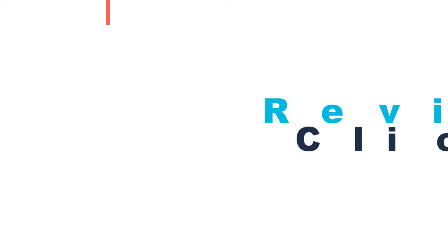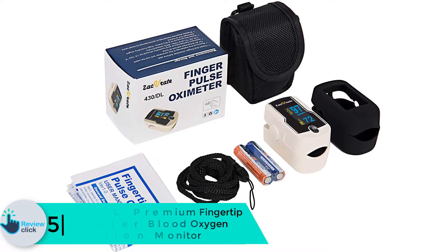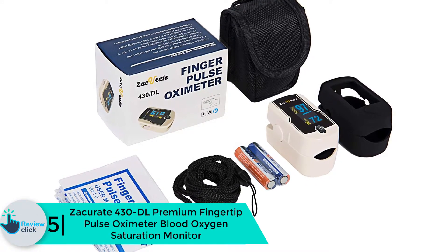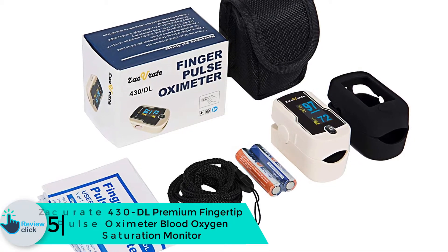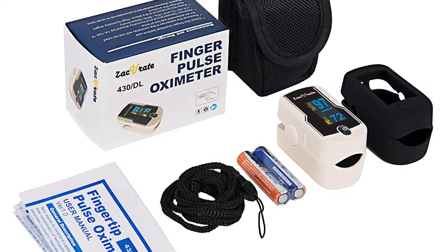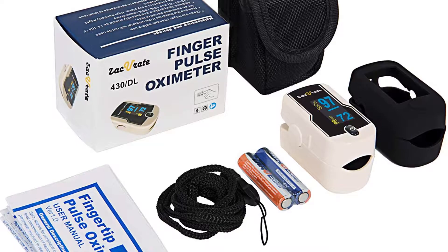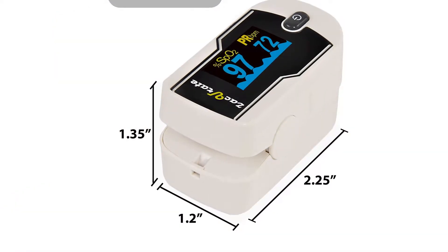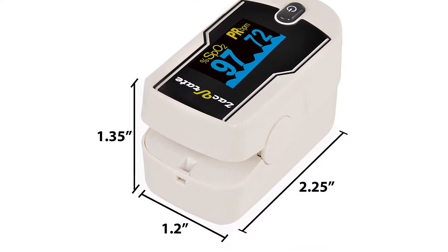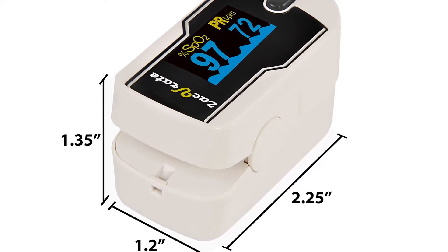Starting at number 5, we have the Zaccurate 430 DL Premium Fingertip Pulse Oximeter Blood Oxygen Saturation Monitor. The Zaccurate oximeter is one of the top performing devices that enables everyone to determine blood oxygen level easily. The device is simple to use since it's designed for the fingertip, meaning you can use it anywhere, especially for extreme activities like mountaineering and hiking.